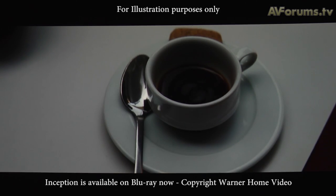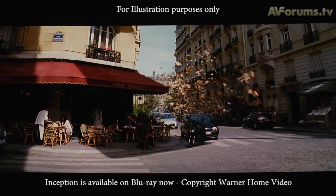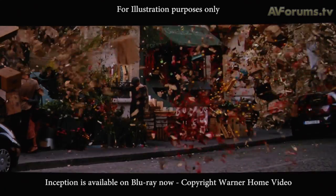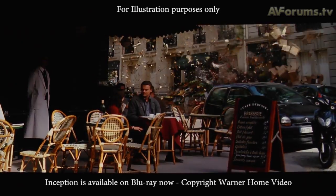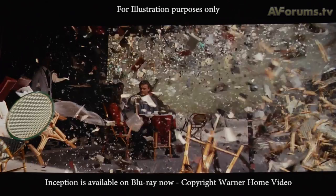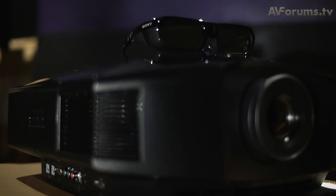2D picture performance is extremely good at the price point with strong black levels and good shadow detail, and even though the colour management controls don't work, the normal colour space selection does get colour performance close enough for almost error-free viewing.